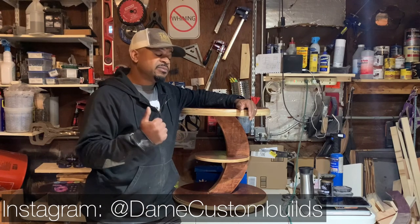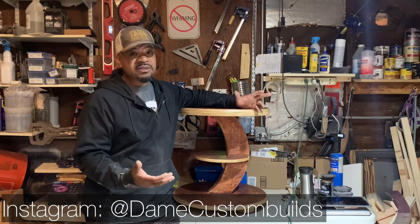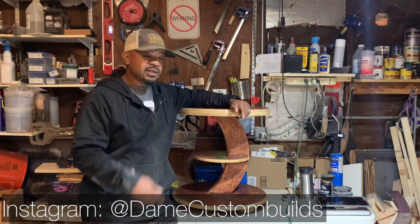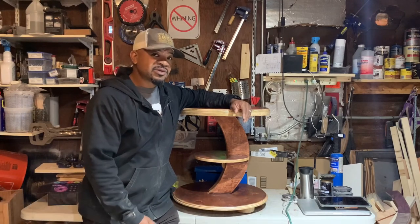If you like this video, please like, subscribe, and share. If there's something you want to see me do, please leave comments below. Hit that subscribe button to keep you updated on all the new videos I have coming up. Thanks, let's get into it.